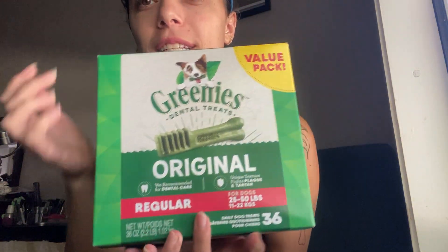This is the Greenies Dental Dog Treats Value Pack. It comes in a pack of three bags. They look like this. There's quite a lot in each of them and they're in dental stick formation, designed to clean your dog's teeth and breath — freshen up the breath.